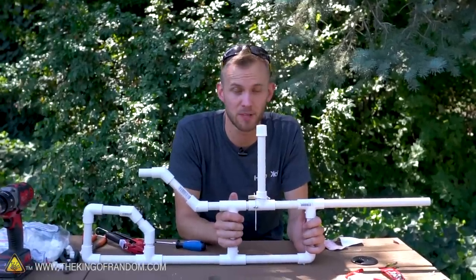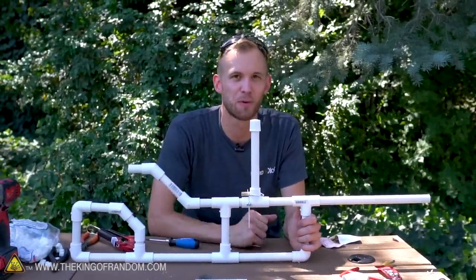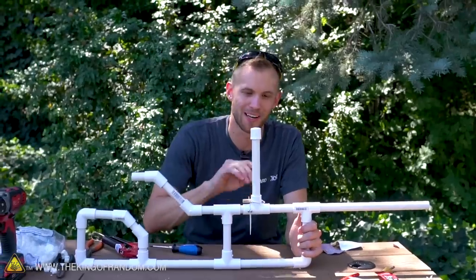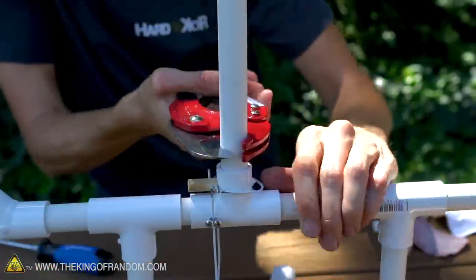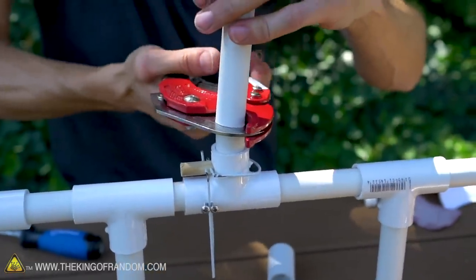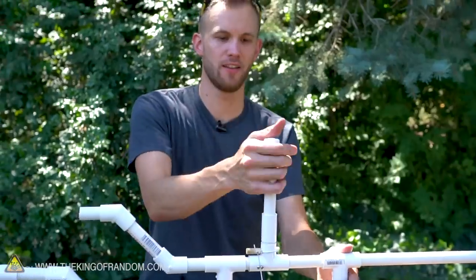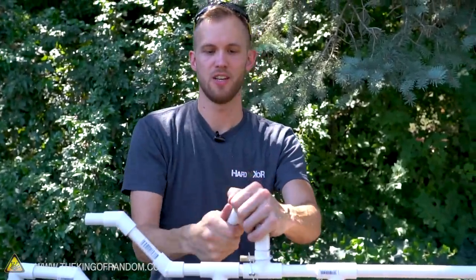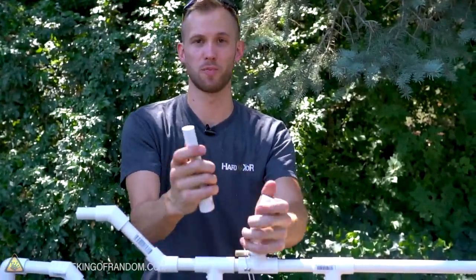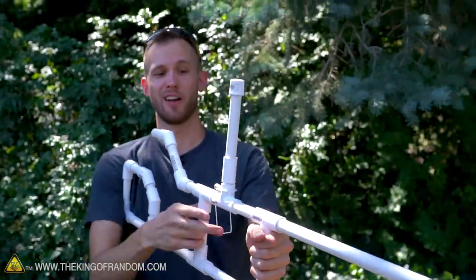Everything about the design so far seems to be working well. There's one more thing I want to add, and that's exchangeable magazines. We're going to cut this pipe off near the bottom, add a coupler onto it, and then we'll be able to take other pipes full of marshmallows. So if you're firing and one runs out, you take it off, grab the one that's full of marshmallows, fit it into place, and you're ready to go.